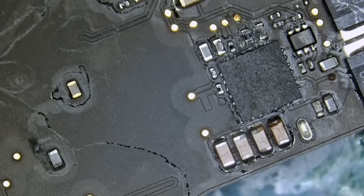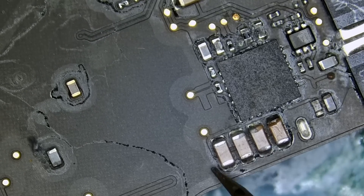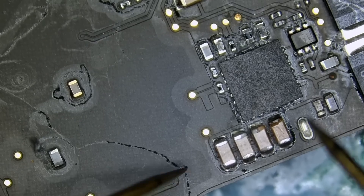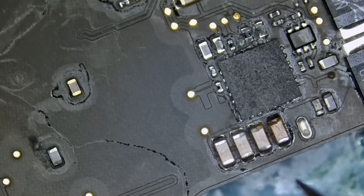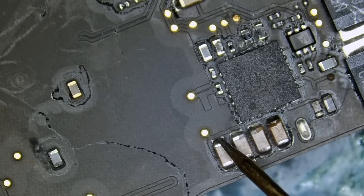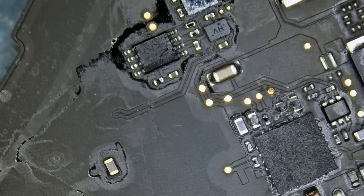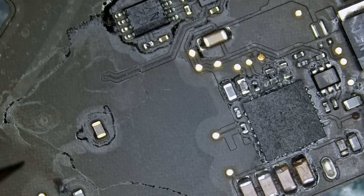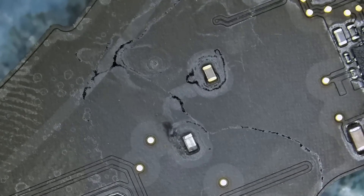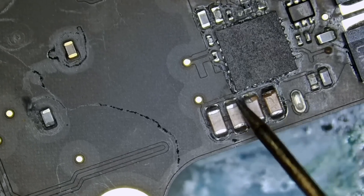Let's go to diode mode on the multimeter and measure to ground on any one of the caps. I believe those caps are connected in parallel — I didn't look at any circuit diagrams or board view diagrams, but it's obvious. And we measure here — do we have a short circuit? We do! I knew it. This component does not look like a cap, more like an inductor. We do have a short, so we have a problem here.